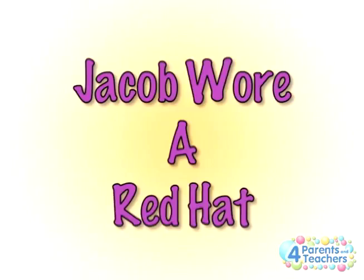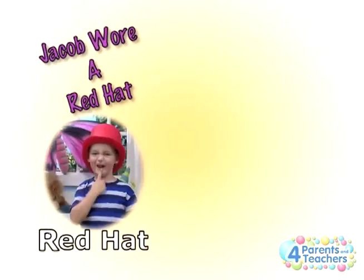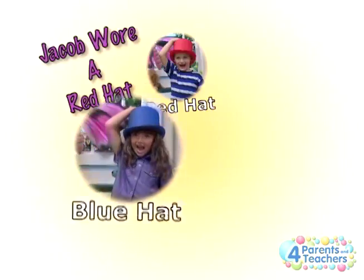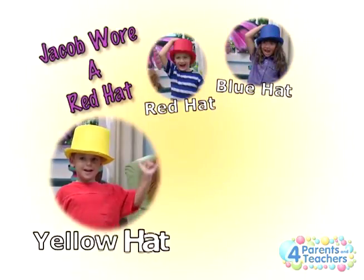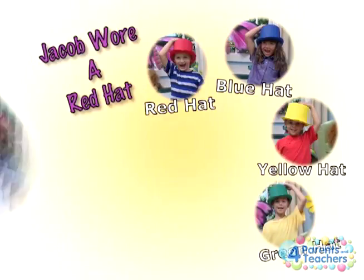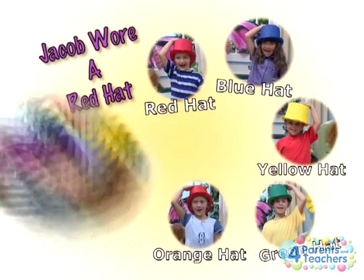Jacob Wore a Red Hat. What do you think this song is about? A red hat? A blue hat? A yellow hat? A green hat? An orange hat? A red hat? And even a rainbow hat?